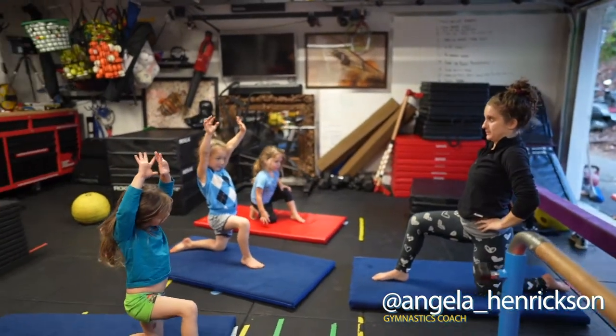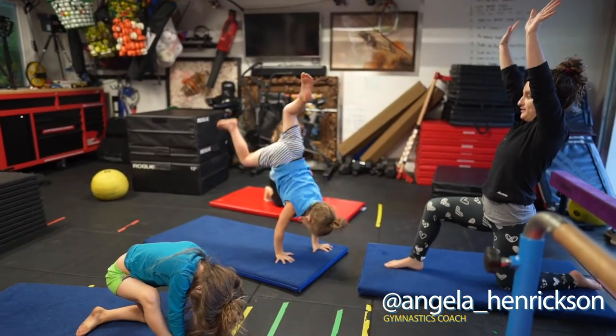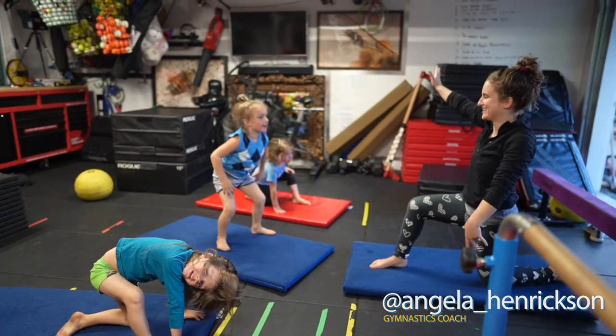When we're doing our splits, our hands are on our hips. And I go like... Yeah! Yes, that was awesome.